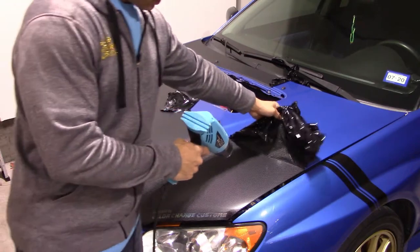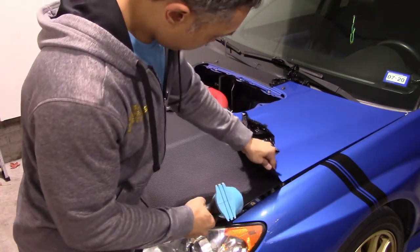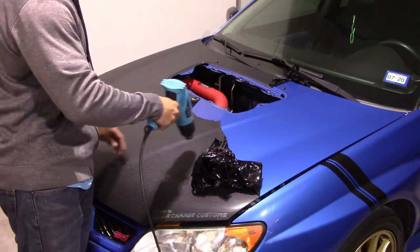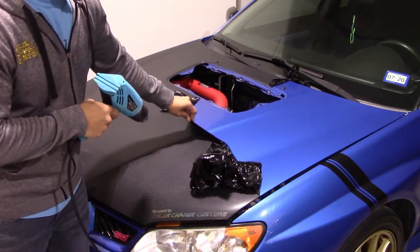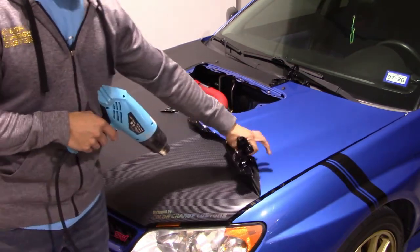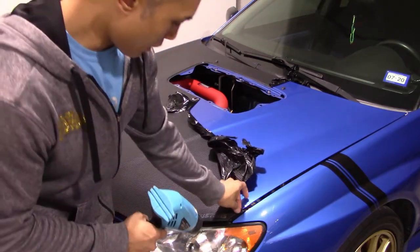All I'm doing right now is heating up an area ahead of where I'm going to be pulling, to soften and warm it up in preparation for removal. I have my heat gun on high, but I'm not holding it super close. I'm holding it back a little bit because I don't want to burn the vinyl - if it's too much concentrated heat, it'll get super thin and melt the vinyl. The concept is to warm up the general area.